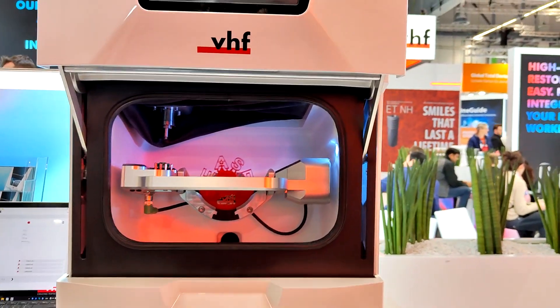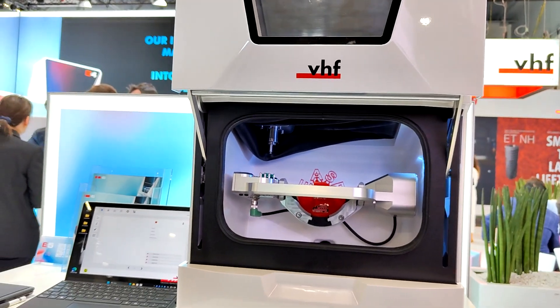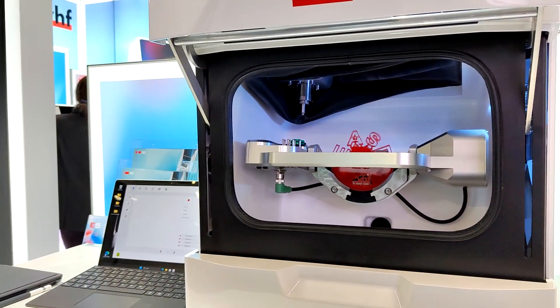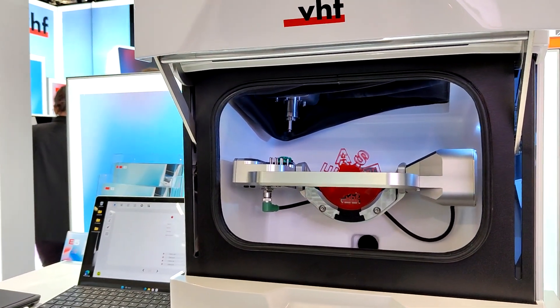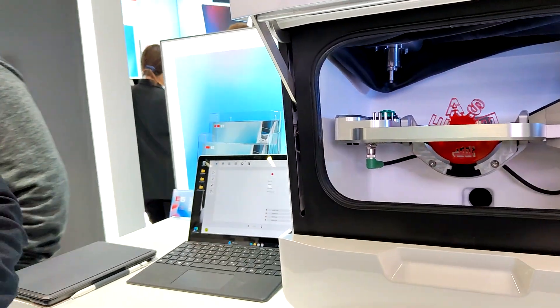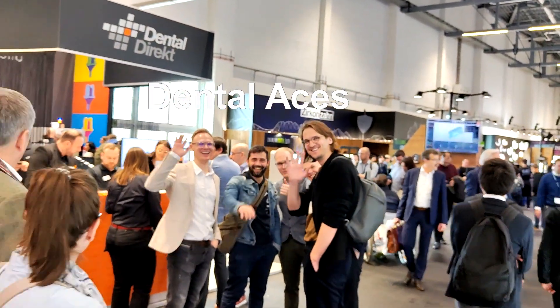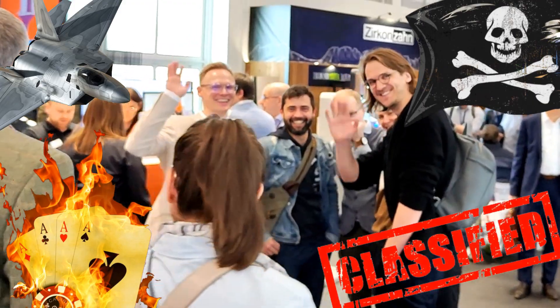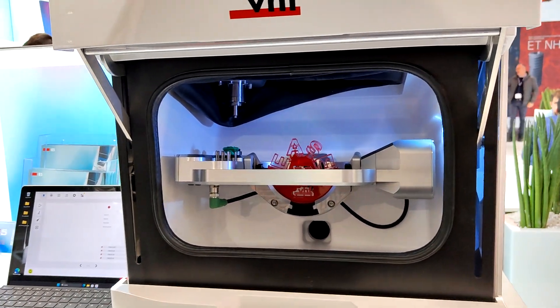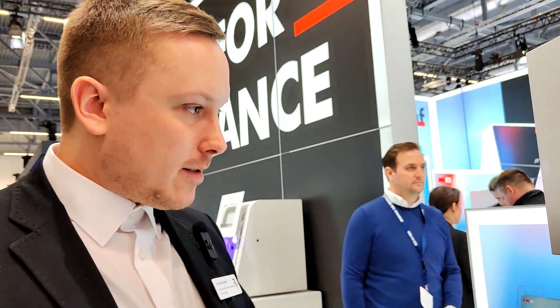The spindle is pre-calculated to run approximately 5,000 to 8,000 hours depending on maintenance. The E5 features an 800-watt spindle — more than enough to mill any material. Metal milling, however, is not recommended or verified by VHF on this machine, but all other materials are fully supported.